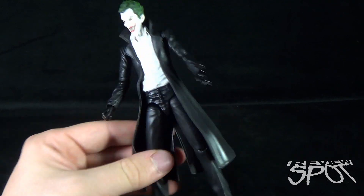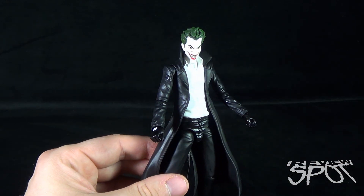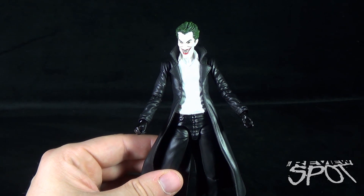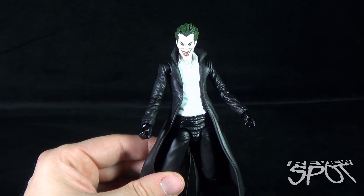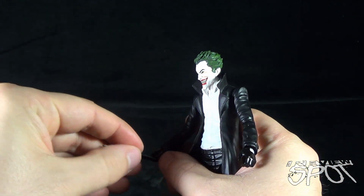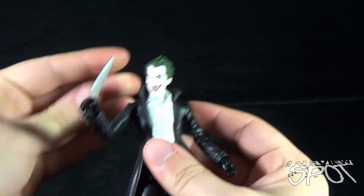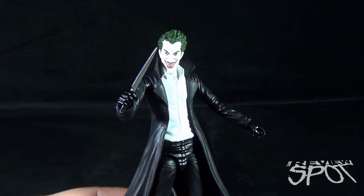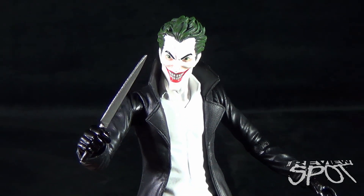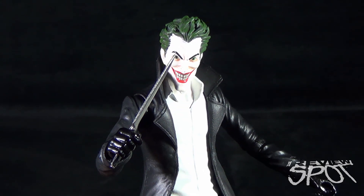Again, this is a fantastic Joker from DC Collectibles. I really hope they re-release this figure in classic Joker colors — for me, this could be the definitive Joker. That's today's Toyspot. Let's put the knife back in his hand. Stay tuned — more videos are heading your way. And as always, support your local comic book store; it's what allows you to find fantastic figures like this Joker. Thanks for watching, and I'll see you guys next time.